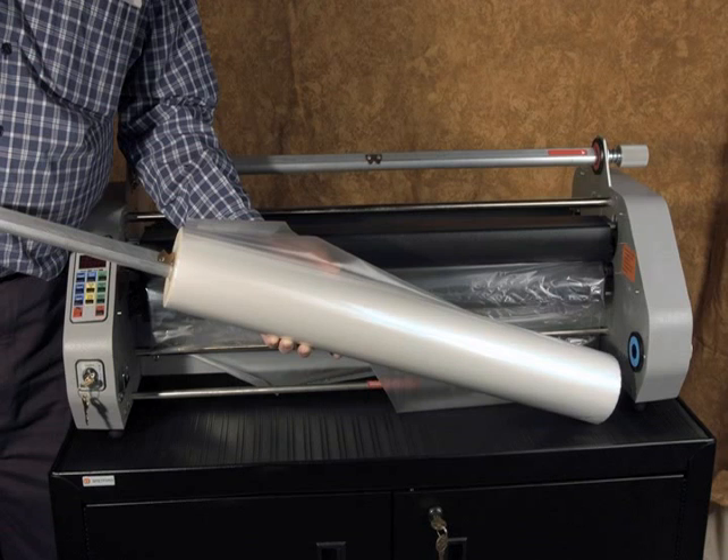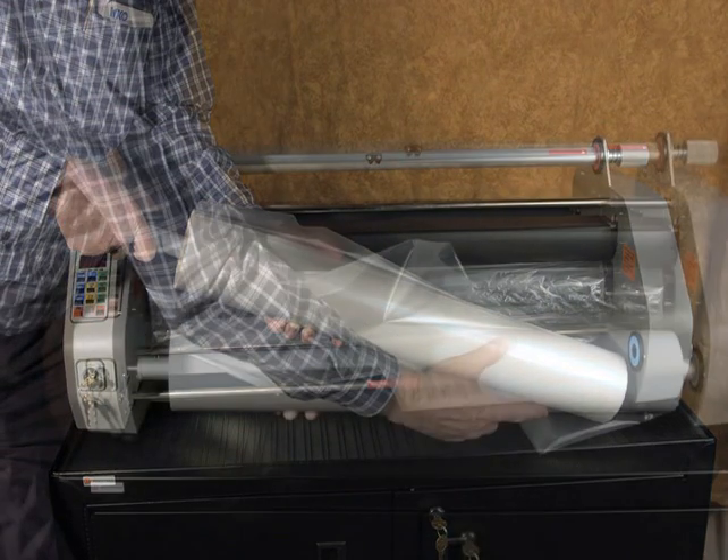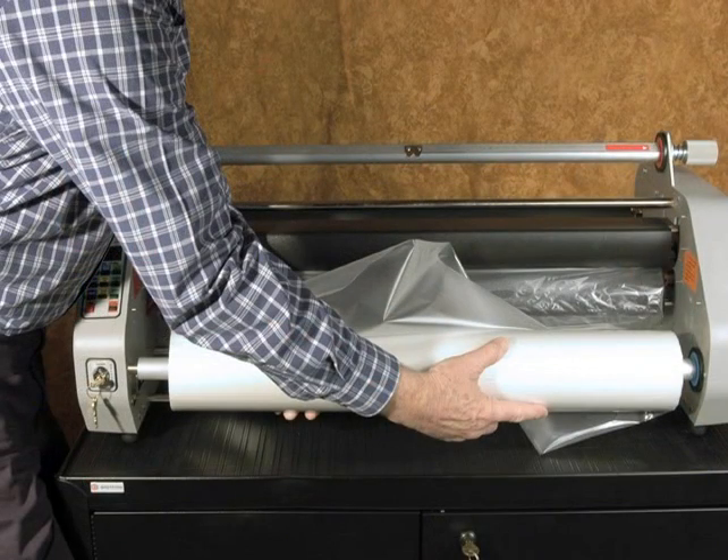Insert the mandrel marked 'low' into the core of the film roll with the blue label slot side first, rotating the mandrel in the opposite direction of the gripper points. Center the roll on the mandrel so that there are equal lengths of the mandrel protruding from each side of the film roll. The mandrel and film roll are then to be placed on the lower feed section of the laminator.